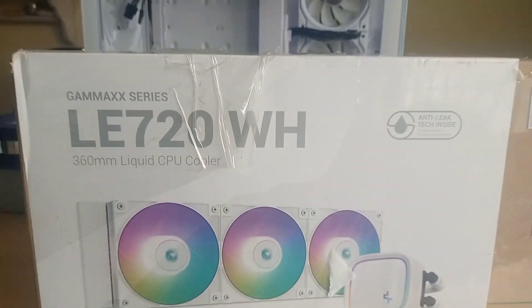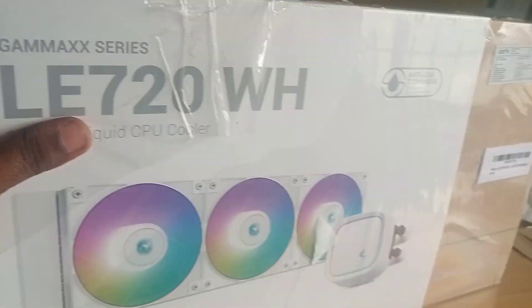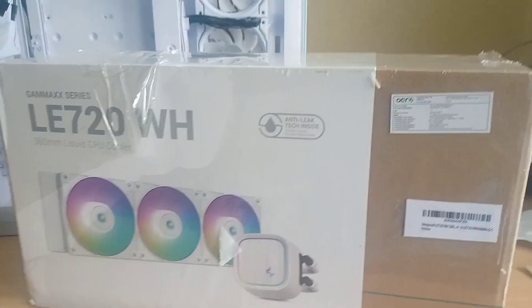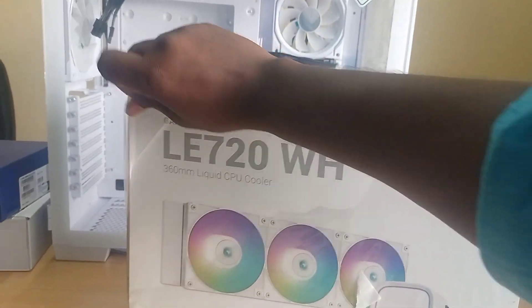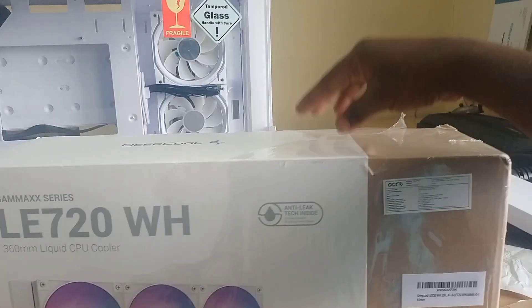Hi friends, this is Selva. Day by day we upload IT-related content videos — just subscribe to Selva Solutions. Today we are looking at a liquid cooling system — this is our 360mm liquid cooler, CP cooler system LE720.